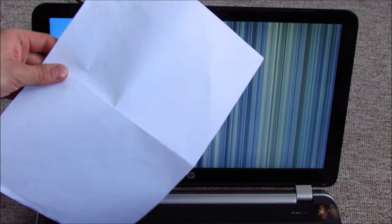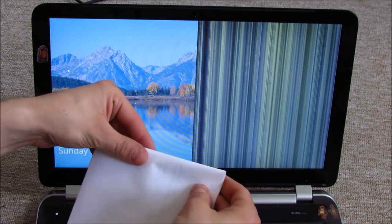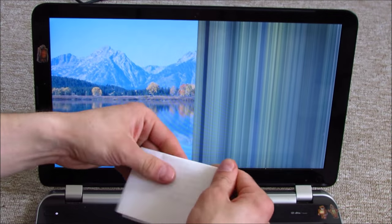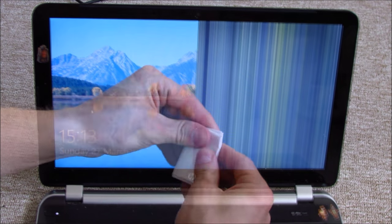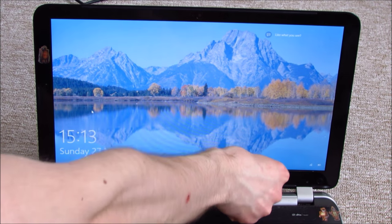If you have a broken laptop screen like this one, try fixing it with a piece of paper. Fold it like shown in the video and stick it between your screen and the computer. It could save you money.